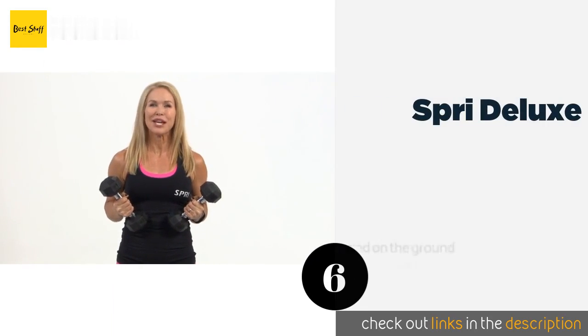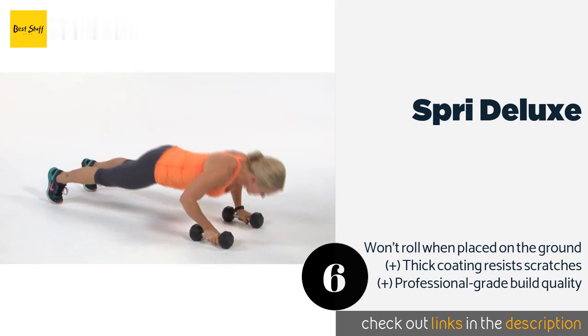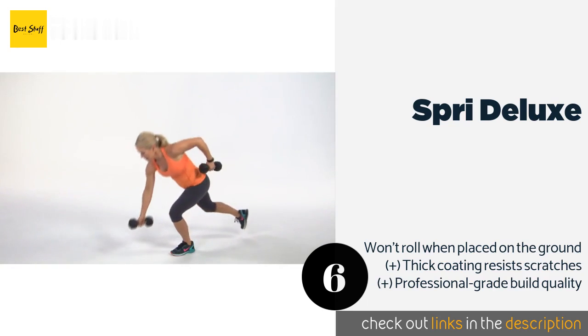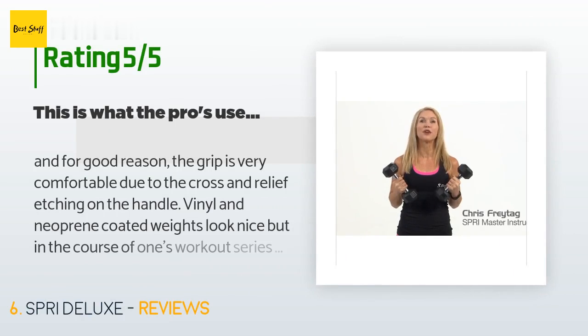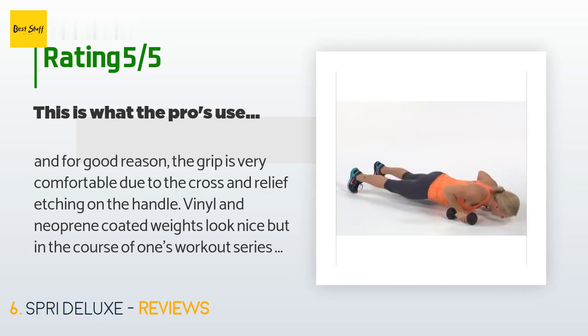The next product is the Spri Deluxe. The handles on the Spri Deluxe have a slight bulge in the center of the grip that most will find makes them fit comfortably in the hand and easy to hold onto, which can be especially helpful when using very heavy weights or when your palms are sweaty. The price is around $31. There are 464 reviews with an average rating of 4.5 stars.